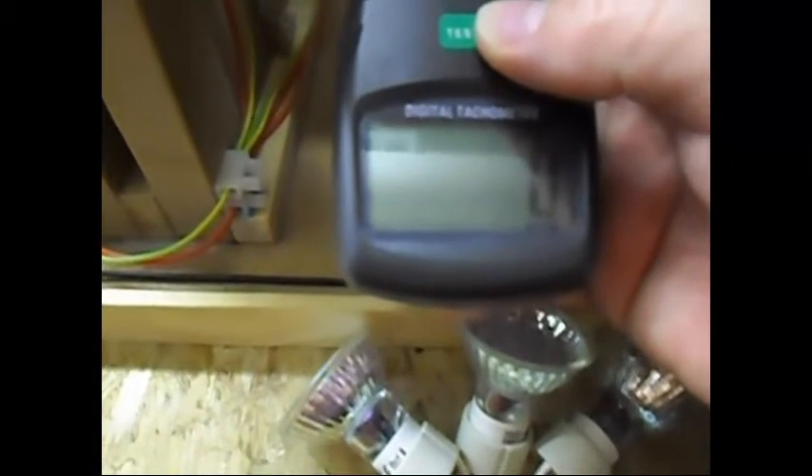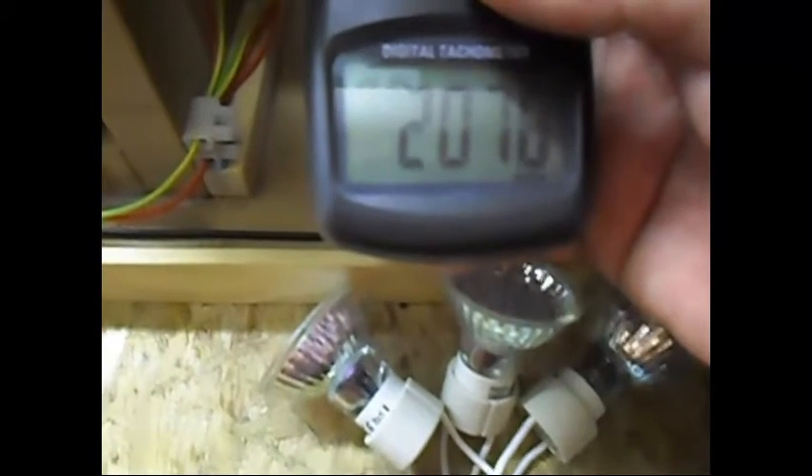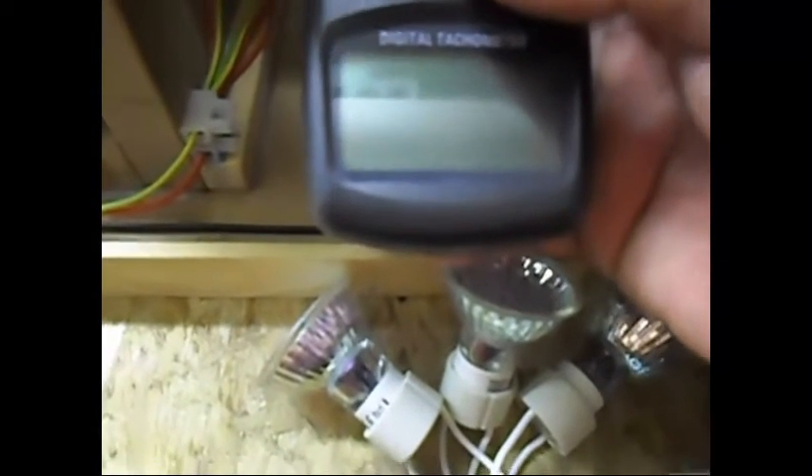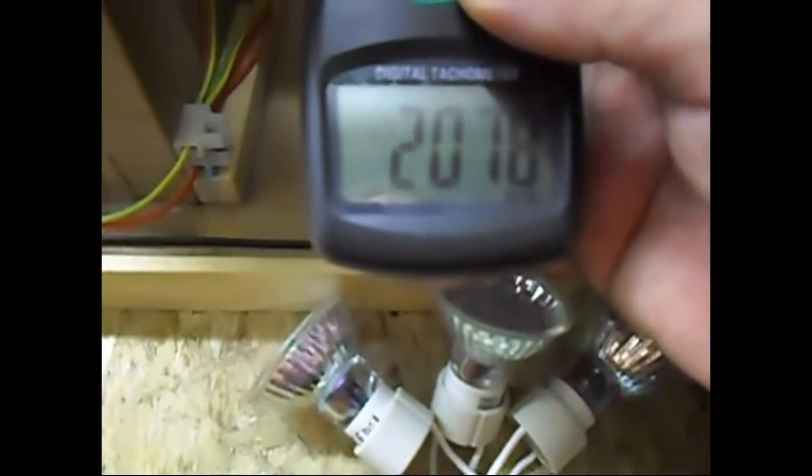Open system was 2070 RPM, primary connected was 2050, and now with the secondary connected to that 28W light bulb — what does it do? It brings us back to the starting RPM and even a few RPM more. So that is not bad — but it is bad since we don't have any output.